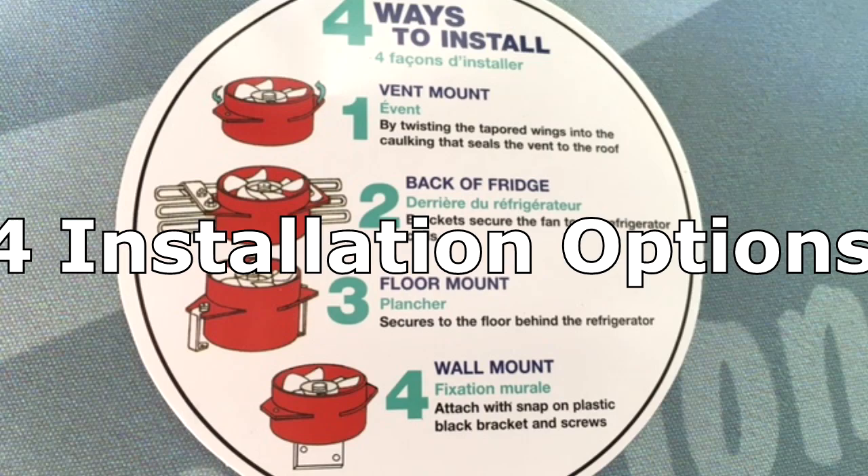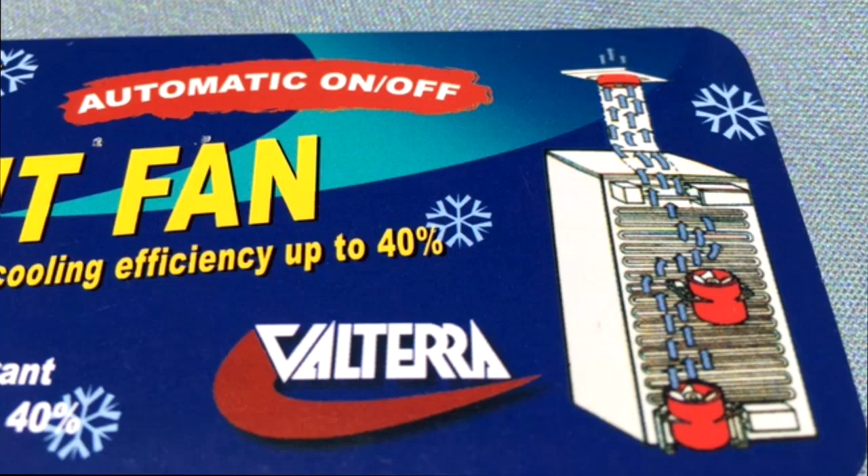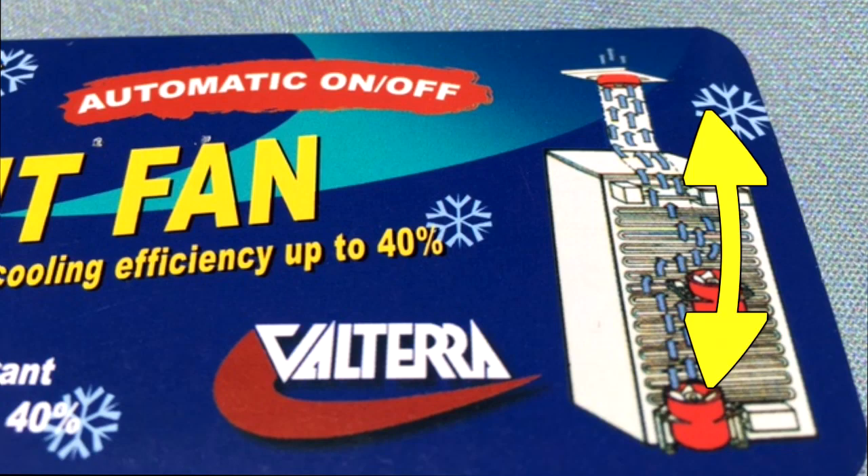The fan can be installed at the top of the roof vent or on the back of the refrigerator coils. The wind tunnel design reduces heat created by the coils, improving the refrigerator's efficiency.